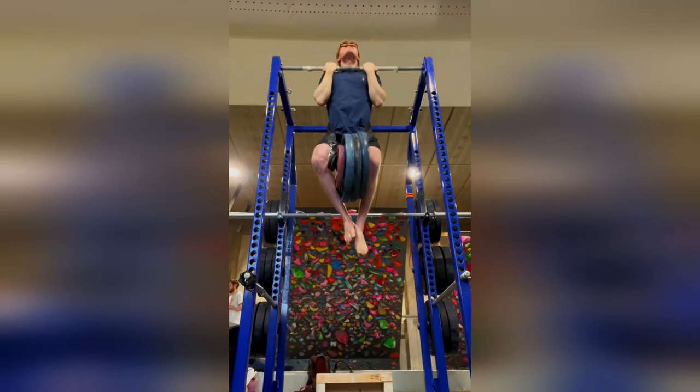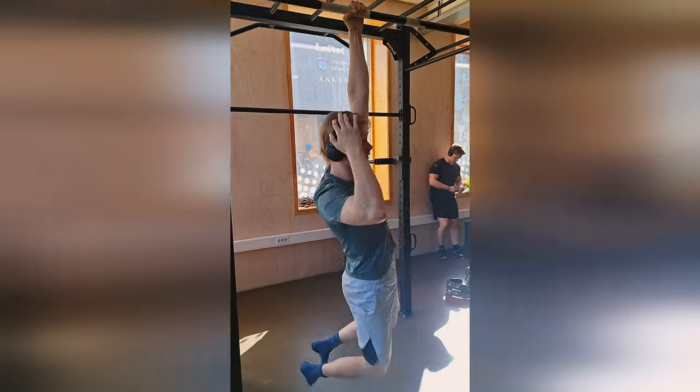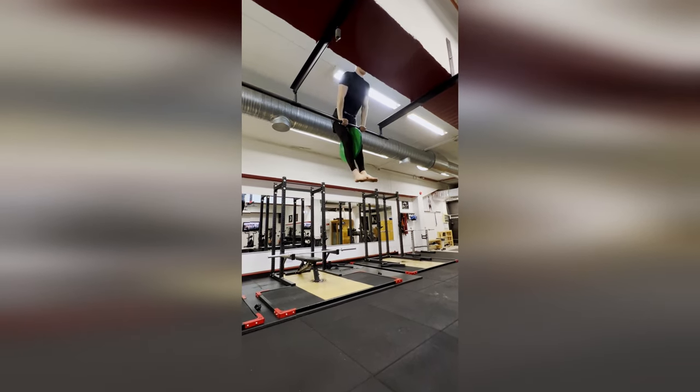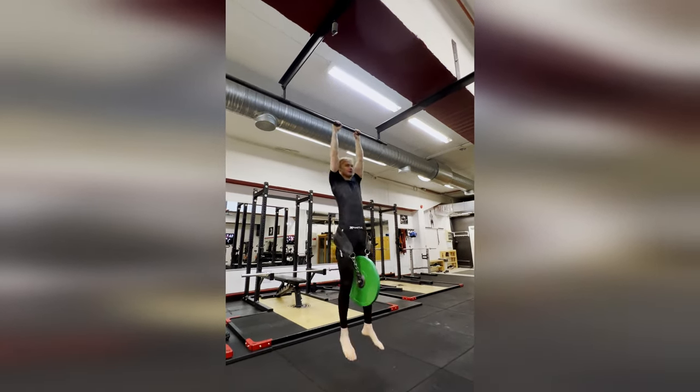Thanks for watching. If you want to take your performance to the next level with a personalized training program — to advance your weighted pull-ups and overhead press, unlock calisthenics skills like the one-arm pull-up and muscle-up, and improve your overall functionality — consider clicking the link in the description to book a free 15-minute consultation call. We can address your goals, plans, and expectations and see if we can put together a good strategy for you. If you liked the video, give it a like, and comment if you have video ideas or questions. See you in the next one!